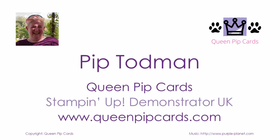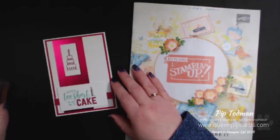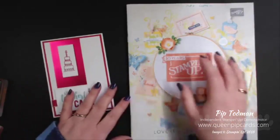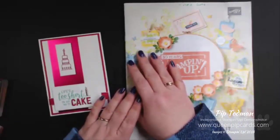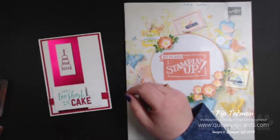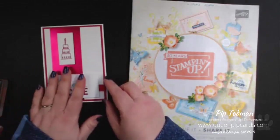Hi, welcome! It's Pip here from QueenPipCards.com, live on my Facebook page. I'll also be loading this tutorial onto YouTube. This is my brand new basics series and today we're into week five. We've talked about lots of different things, but today we're talking about sizing and layouts. I'm going to be using the amazing life stamp set.